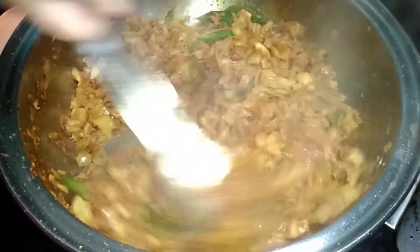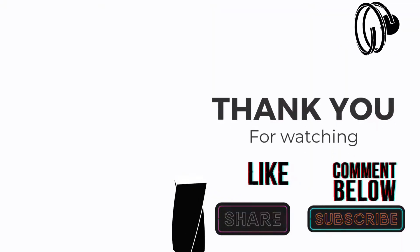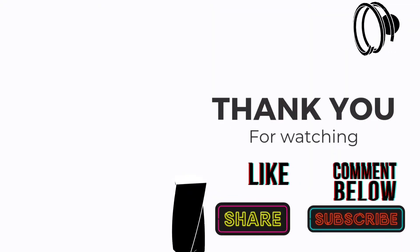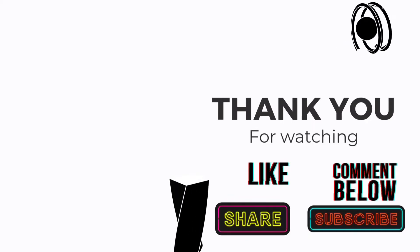This delicious cabbage fry is now ready to serve. It goes very well with chapatis. Give it one final mix before serving.